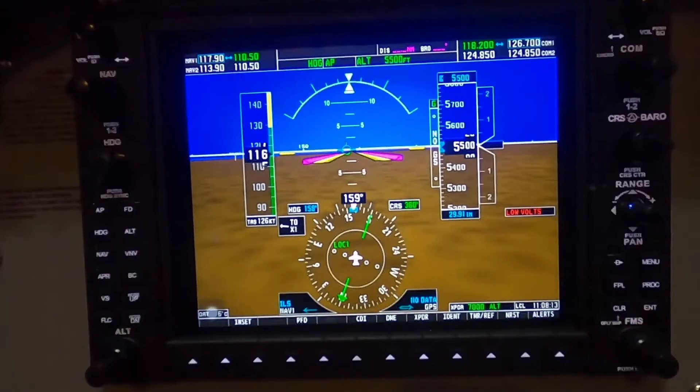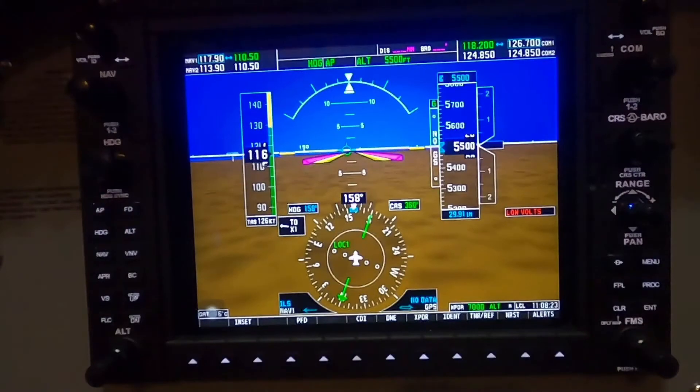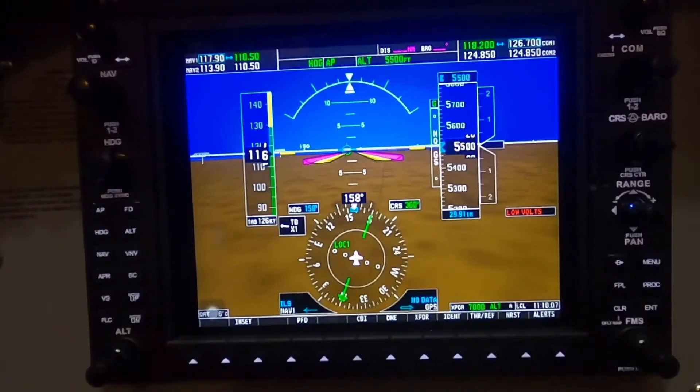Welcome to the video for today. We're going to be doing a bit of a quick introduction into the Semionic PFD and MFD. So we'll just do a brief introduction to the hardware of the Semionic setup. We have the iPad that's inserted into the bezel, and the bezel is modeled after the G1000 Garmin devices you can find in most GA aircraft these days, new ones anyway.